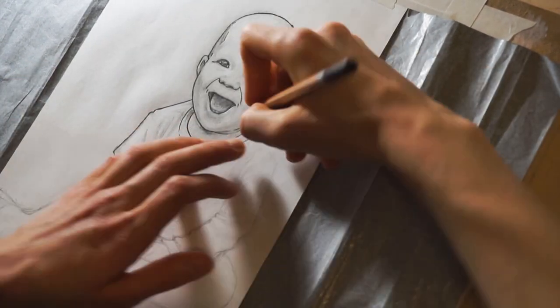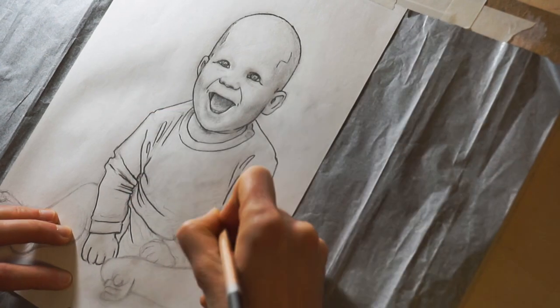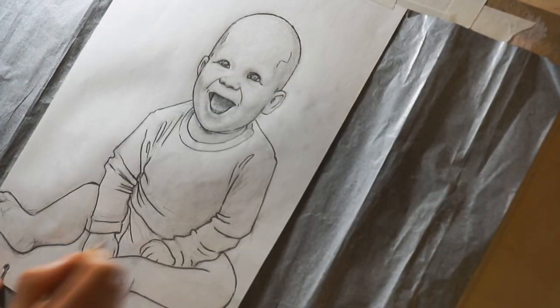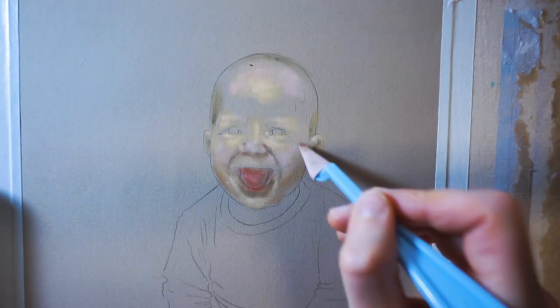A full list of the tools used can be found in the video description. First I'm transferring my pencil sketch onto a pastelmat board with transfer paper. Pastelmat holds colors really well, which is great, but it means I can't afford any mistakes.